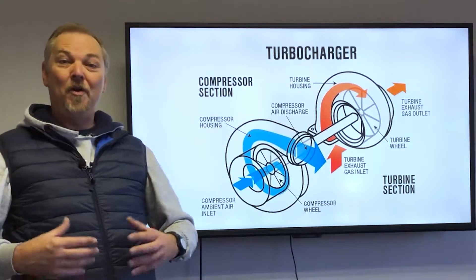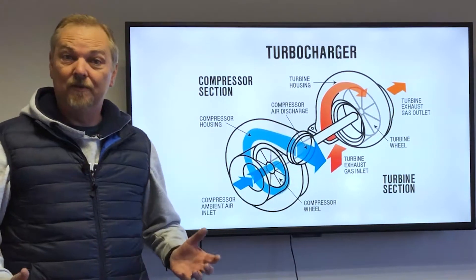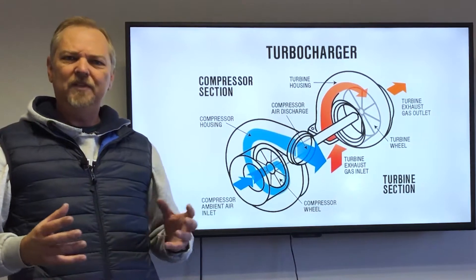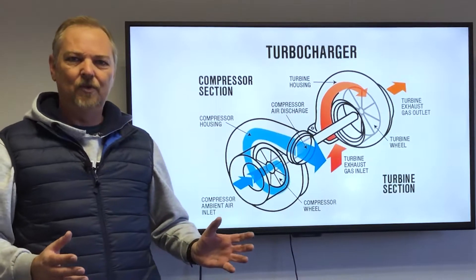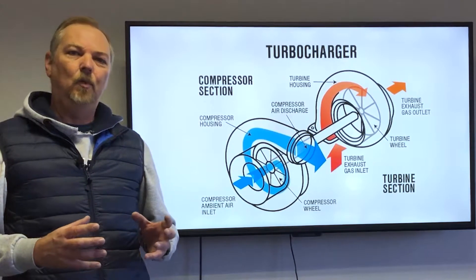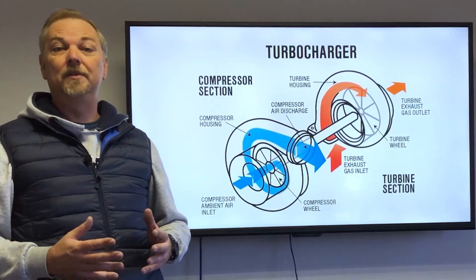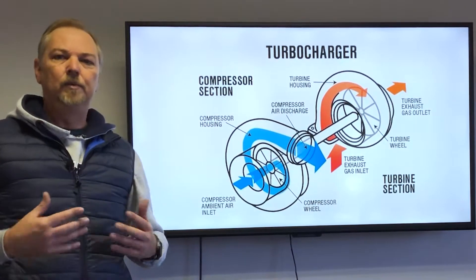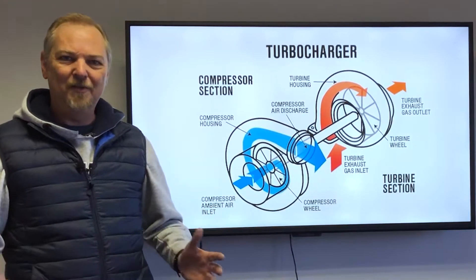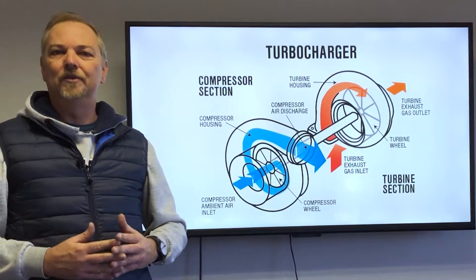Welcome to our new section on how does it work. We've had a few questions about turbos, and we're going to take you through a particular turbo today. There's a whole range of different turbos out there and we'll have a look at those in later sessions. One of the mainstays of turbos that we see in diesel vehicles in particular is the variable nozzle, variable vane, or variable geometry turbo — depending on which side of the Atlantic or which manufacturer you work for, they're all the same thing.